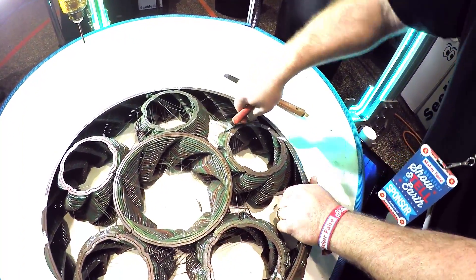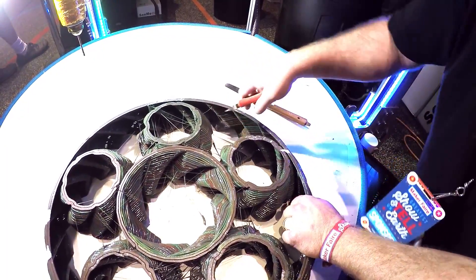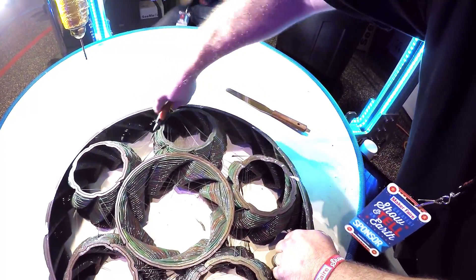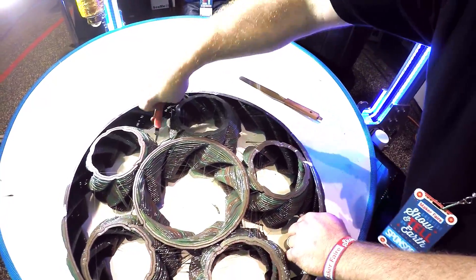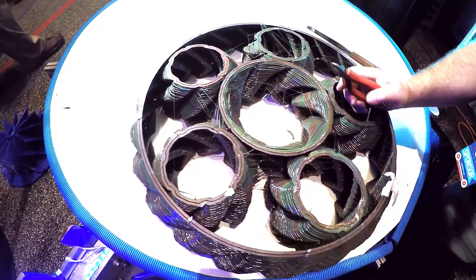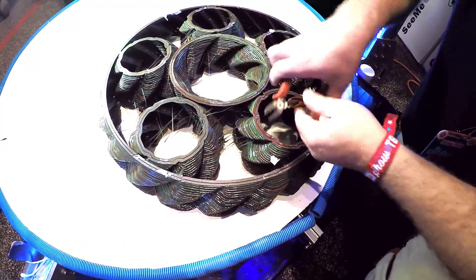We don't have good retraction on the big printer. A chopper — I've always said a chopper for a couple years now, it's one of those things. Let's see, we gotta get the bigger chunks out of there.